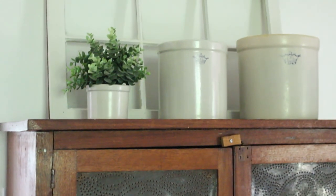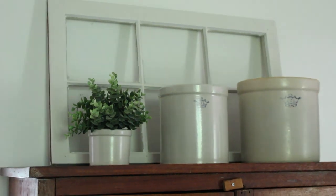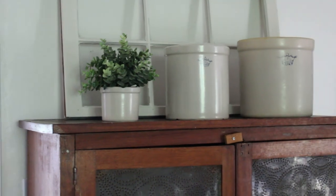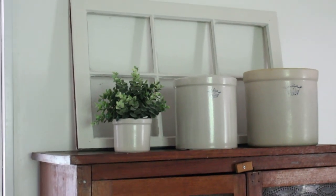Here's the completed project after two coats of paint and one application of furniture wax. I'm really happy with it! Thank you so much for watching. If you enjoyed it, please give it a thumbs up, and if you're new here, I'd love for you to subscribe and join us as we create a simple, natural, handmade home.